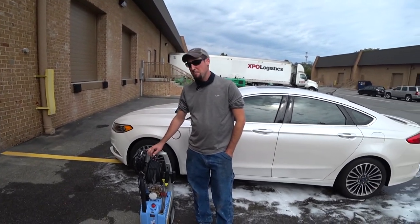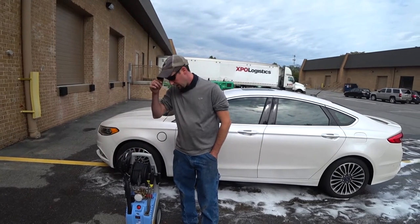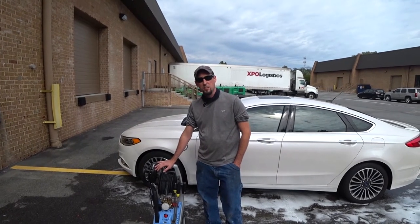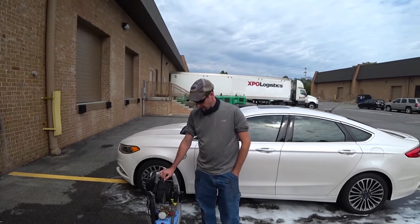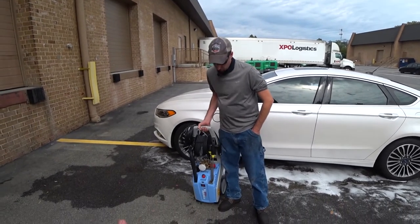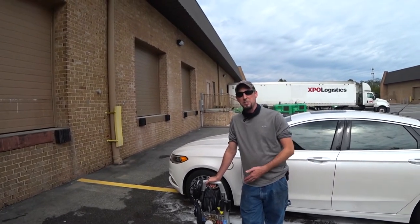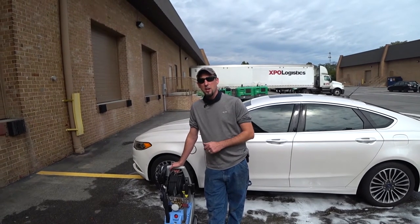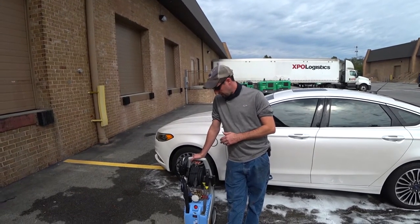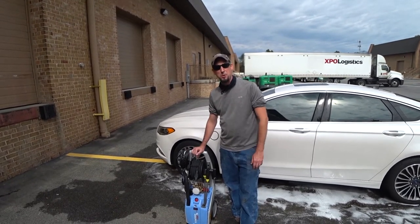Josh from Atlantic Pressure Washers and Kranzler USA explains that the K1122 TST is arguably the most popular 110-volt model Kranzler makes for sale in the United States. It packs a lot of power and is made with the best materials — they like to say they sell them by the pound. This unit weighs about 70 pounds, featuring solid copper-wound motors and a high-quality brass pump head with a freeze-proof pump head assembly. No other pump on the market can be run dry.